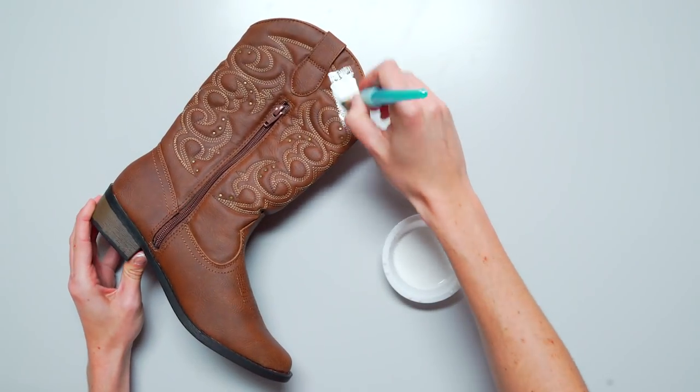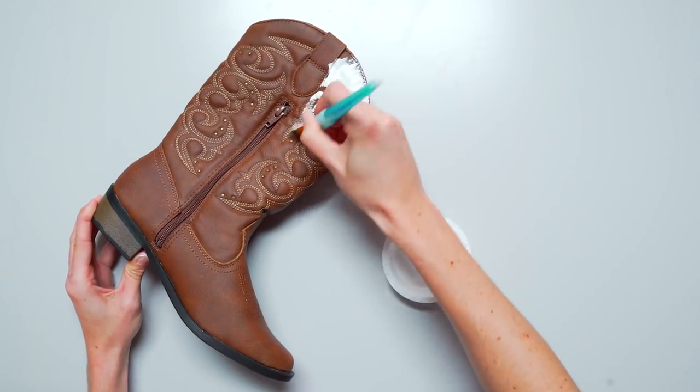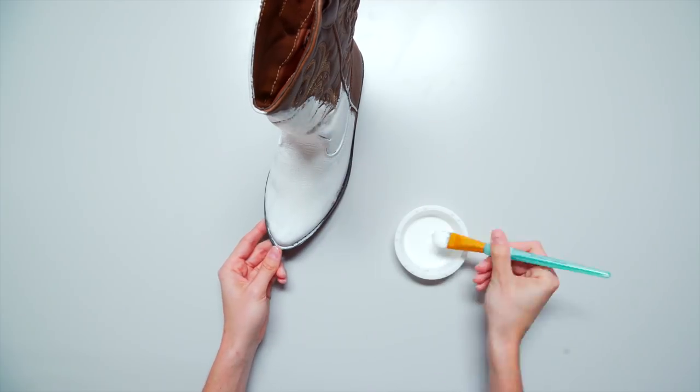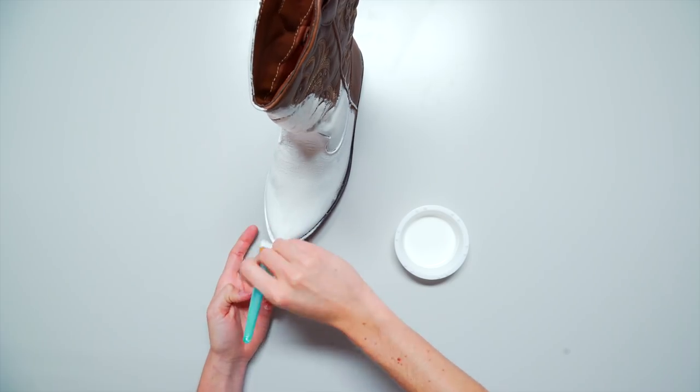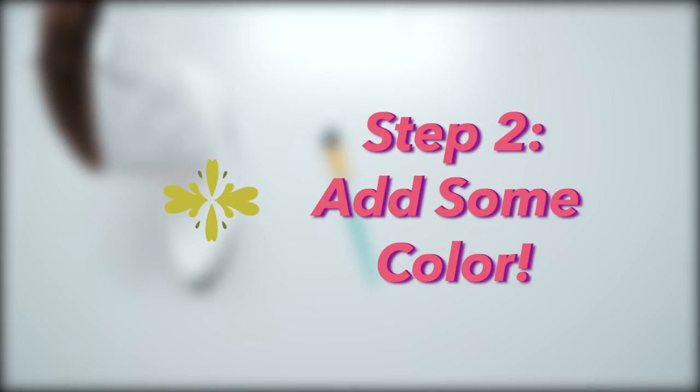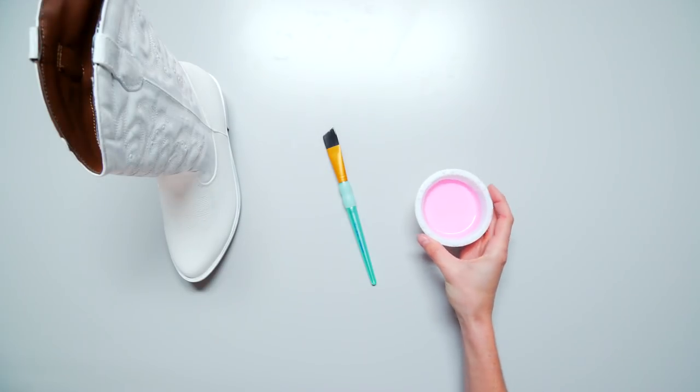This will be your base coat. This doesn't have to be perfect since we're gonna paint over it anyway. Make sure to paint the rim and the zipper of your boots as well.